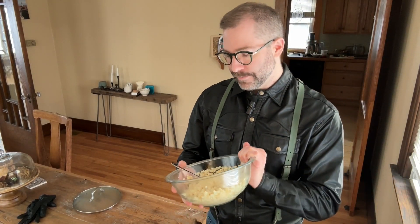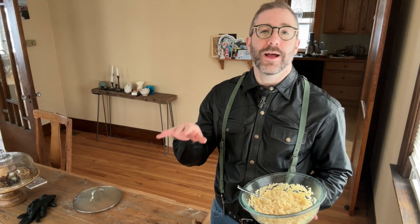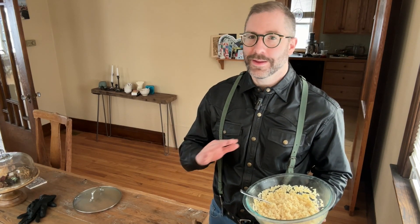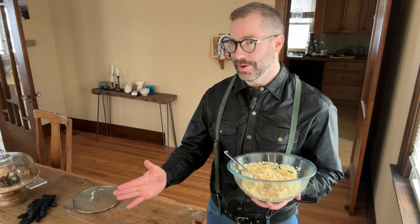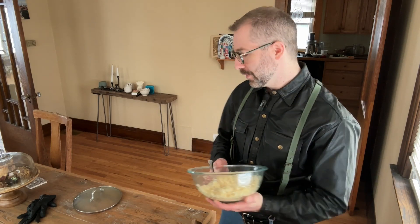If you notice during the process — say like halfway through — that there's still a lot of liquid, just put in a little bit extra bulgur wheat to soak up that water and then you'll be fine. Keep an eye on this, especially the first time you're making it. Everyone has slightly different preferences for the texture, so maybe use less water or more water. Try it out — it's not going to kill you.